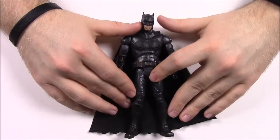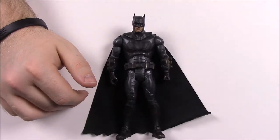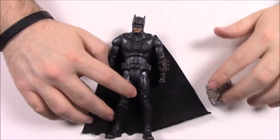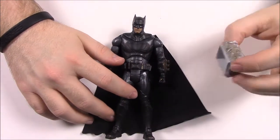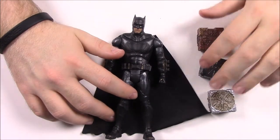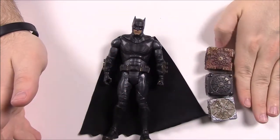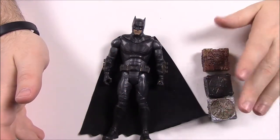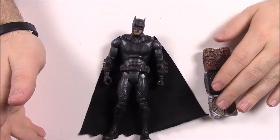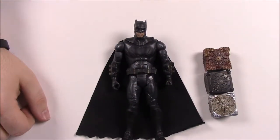There's nothing really special about this Batman figure, but he does come with the Mother Boxes — the Atlantean, the Human, and the Themysciran Mother Boxes. That's kind of what also makes it exclusive. It comes with these pieces of the Mother Boxes, which go along with the Cyborg figure we'll see next.